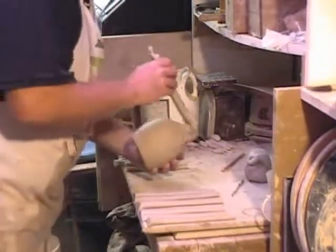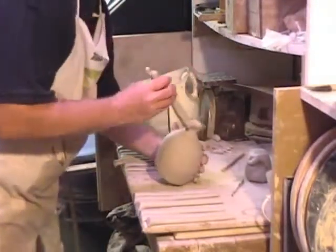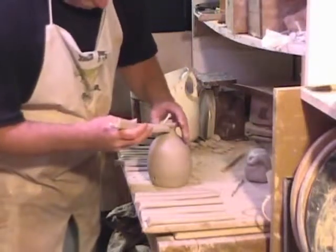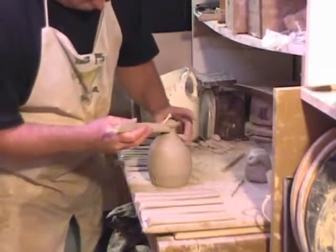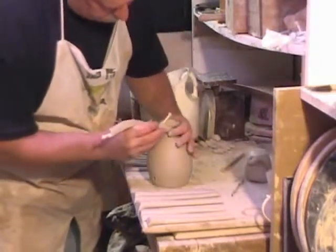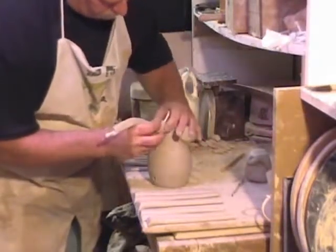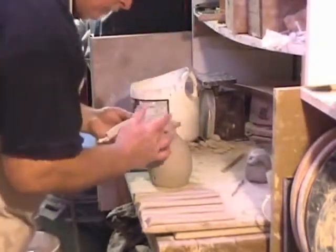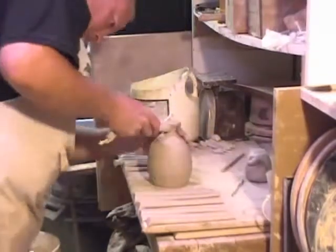When I attach it to the bottle, I want the center of the handle to be up above the lip of the spout that I made. The whole purpose of having this hollow handle is so that when you pour the olive oil out — you can see the narrow neck of this bottle — it would glug a lot, especially with something thick like olive oil. The handle being hollow allows the air to get all the way down into the inside below the oil so it doesn't glug as much.